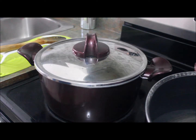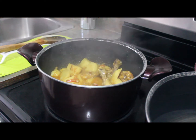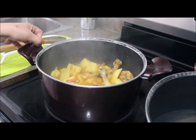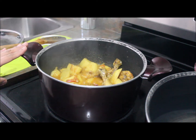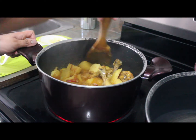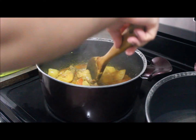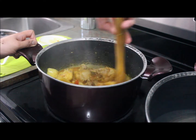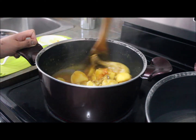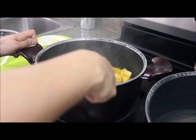Now I've covered the chicken curry with the lid and it's been about 20 to 25 minutes simmering. We can see the potatoes are done and the chicken is tender. I'm going to stir this until I get the thick consistency of curry I want.